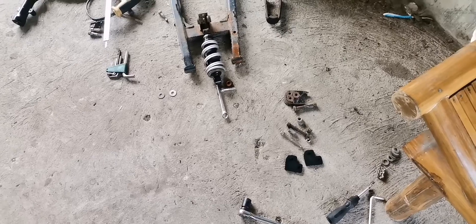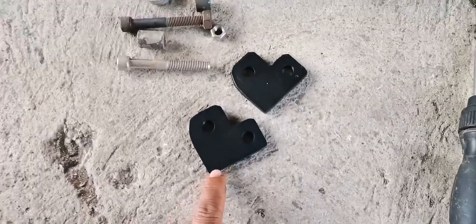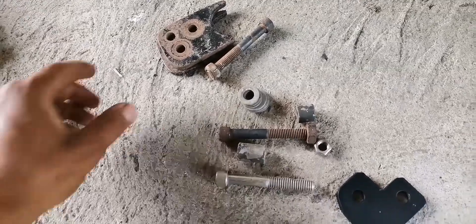So, papakita ko sa inyo yung aking ginawa. Bumili na rin pala ako ng side stand kasi for sure na puputulan natin — yung binili natin ang puputulan para hindi magalaw yung stock. So, papakita ko sa inyo mga boss. Ito nga pala yung aking ginawang lowering kit — itong dalawang ito. Tapos itong tornillo, yung galing dun sa lifter dati.